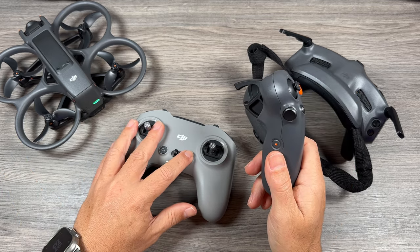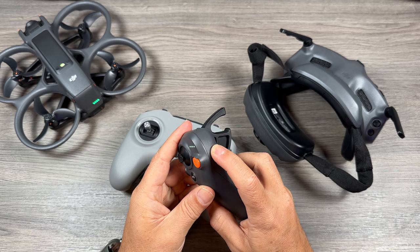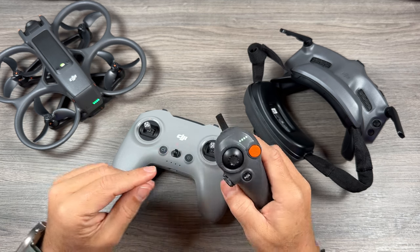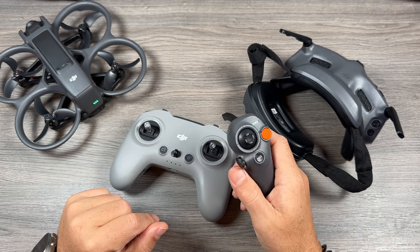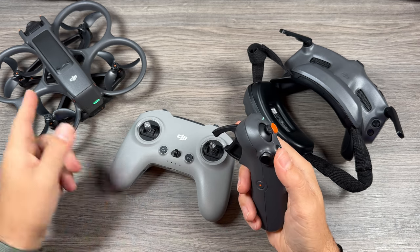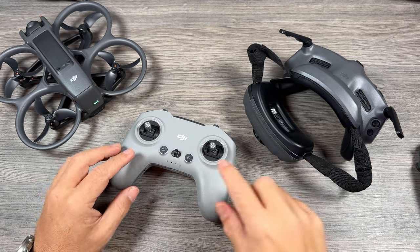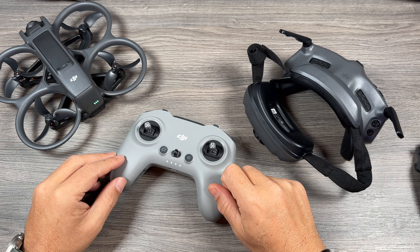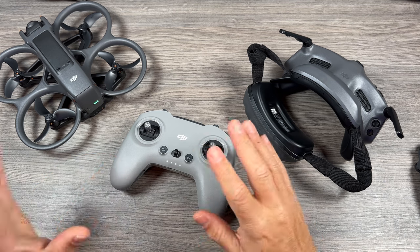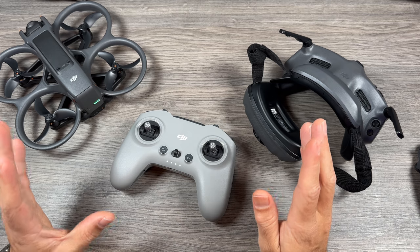I'll just show you that here. We'll power off the controller, then power on the Motion 3, and you can see it's already connected instantly. Turn that dial and you'll see the camera is moving on the drone. We can power this off, power the controller back on, and it's just going to go back and automatically pair. So it's very convenient — you can switch back and forth very easily.